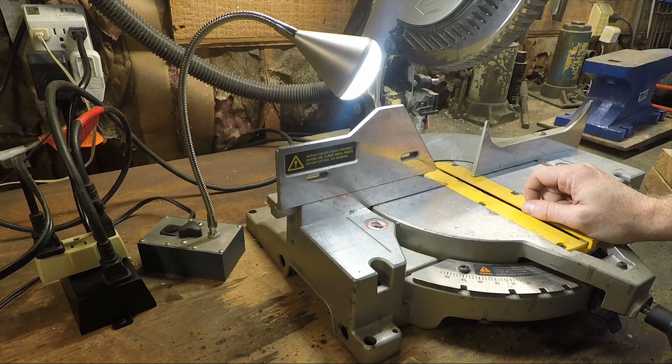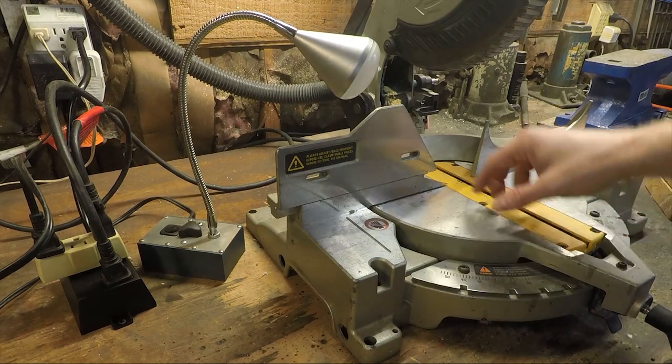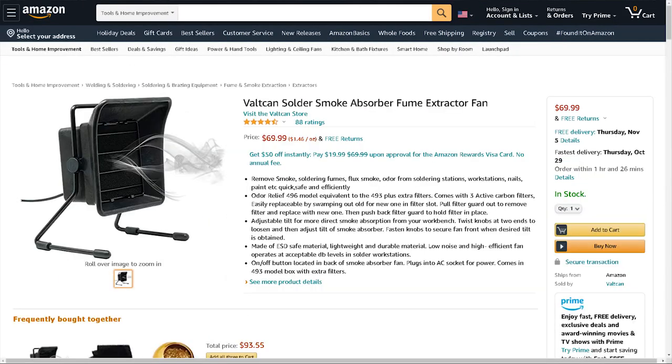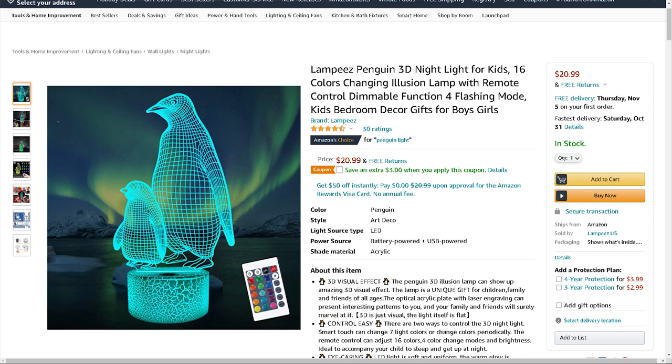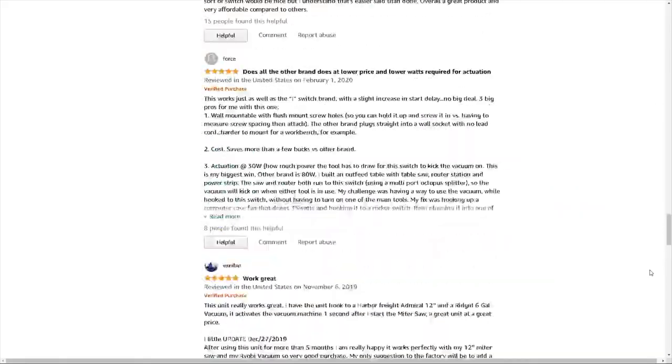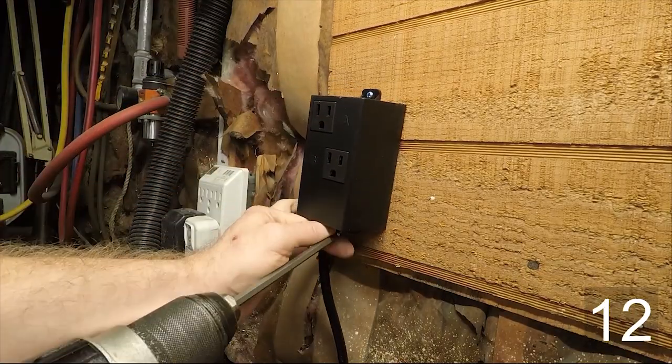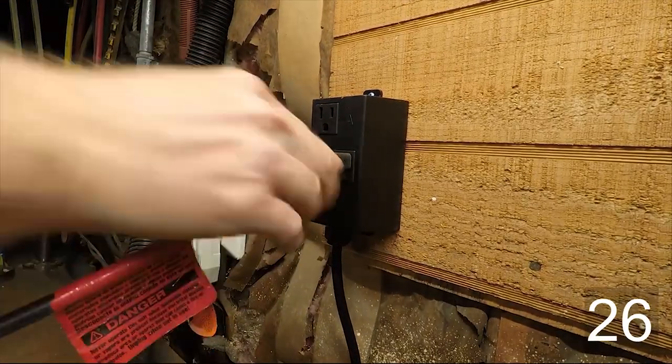Besides a vacuum cleaner, you could also use this unit to control a work light, a power feed, a coolant pump, a fume extractor, or pretty much any other accessory appliance you might want to use with a power tool. At the time of production, this is about the most economical automatic switch unit you can get at 35 bucks, which, incidentally, is about the same number of seconds it takes to install.